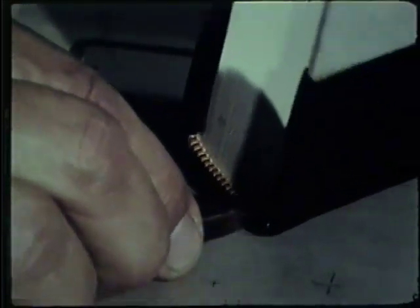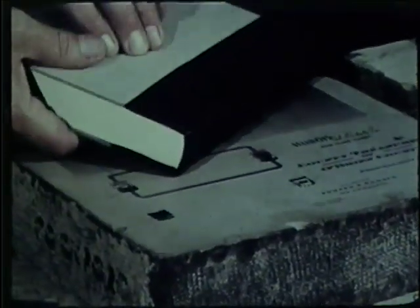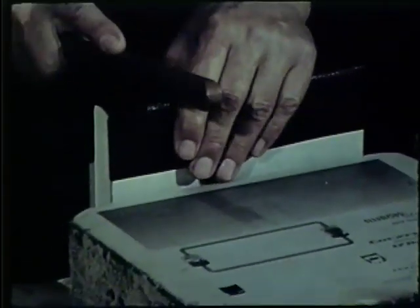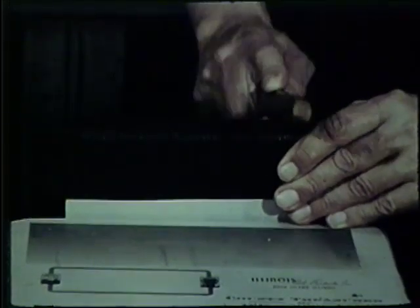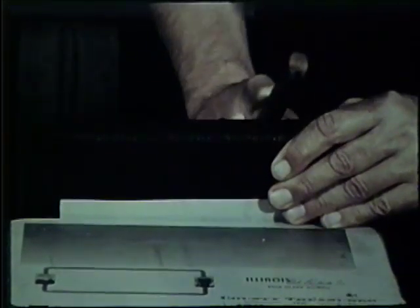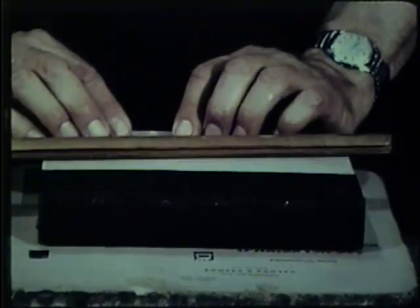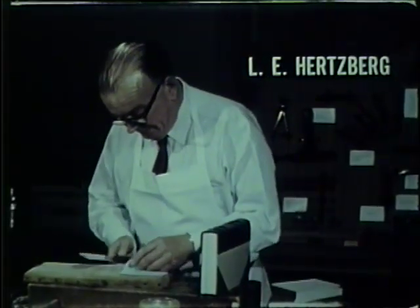It is relatively simple to shape the leather, but knowing when the leather is at the right dryness or moistness is the key. I haven't done this binding now for probably twenty, twenty-five years, but it's something you really don't forget — it's like playing the piano. You just have the natural feel for it.